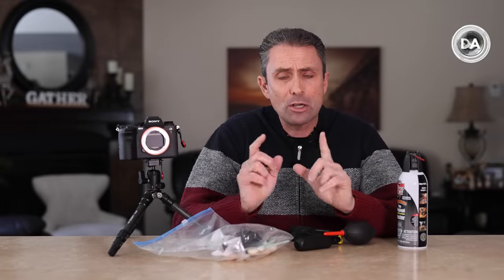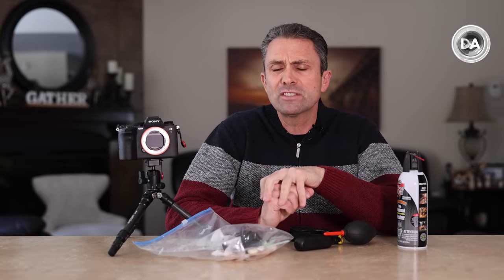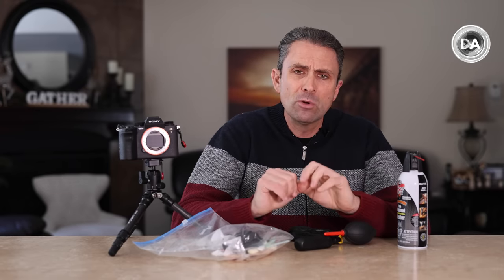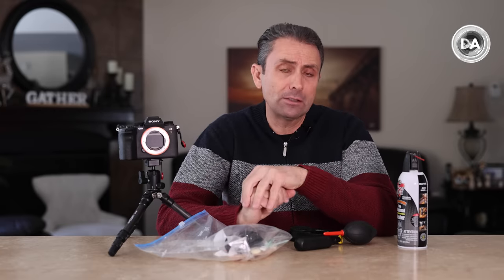Hi, I'm Dustin Abbott and I'm here today to talk to you about cleaning your sensor on your camera. This is one of the questions that came up during a live stream Q&A with a couple of camera clubs back towards the end of 2021. So I'm going to give you just a few tips on this topic, which is a little bit complicated. Let's start by talking about why you might need to clean your sensor.